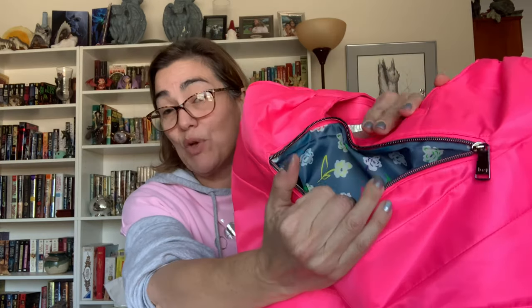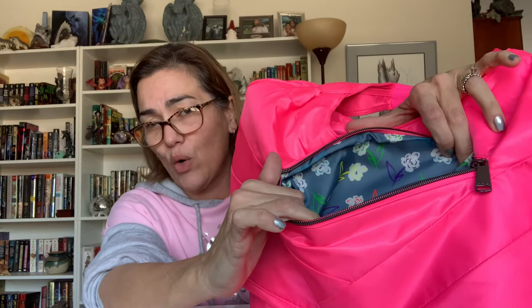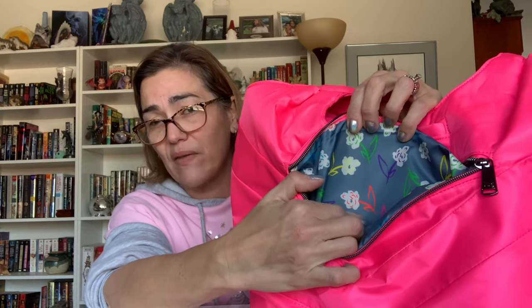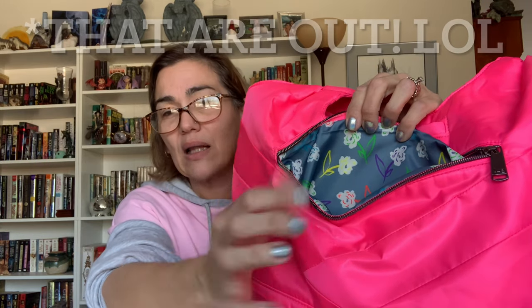This is also an RFID protected pocket. Can we just take a moment to appreciate this lining? Look at how cute this is — all the stems on the flowers represent the new brights that are going to be coming out from Lug. I love it.